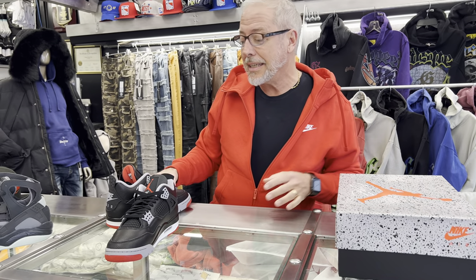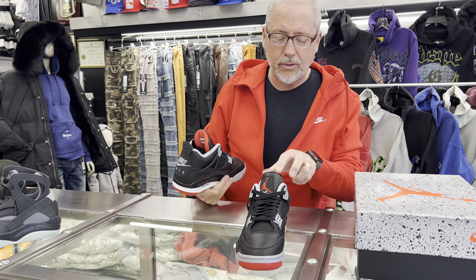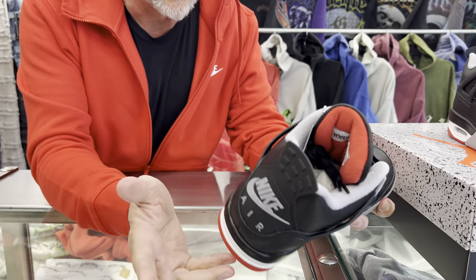So these are going to be $215, which is a new price for Jordan Brand. These are the Reimagined — yeah, these are really sweet, really nice.